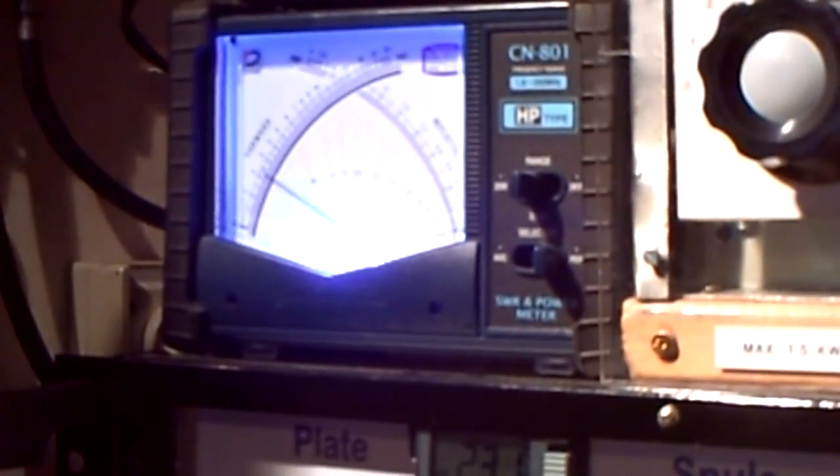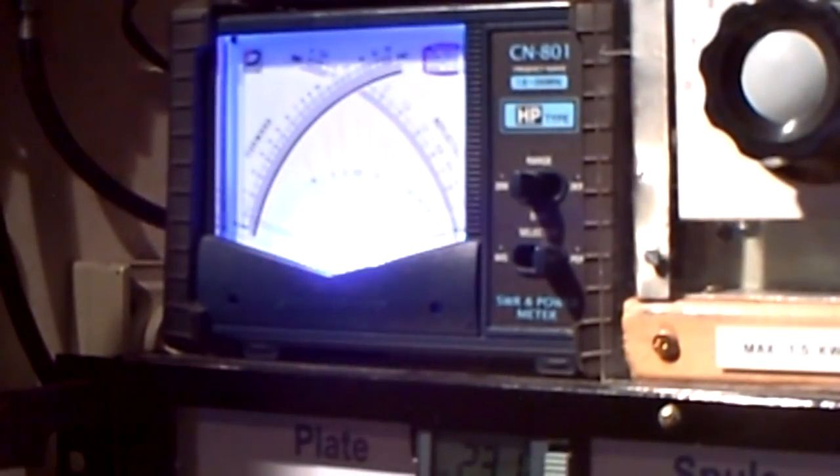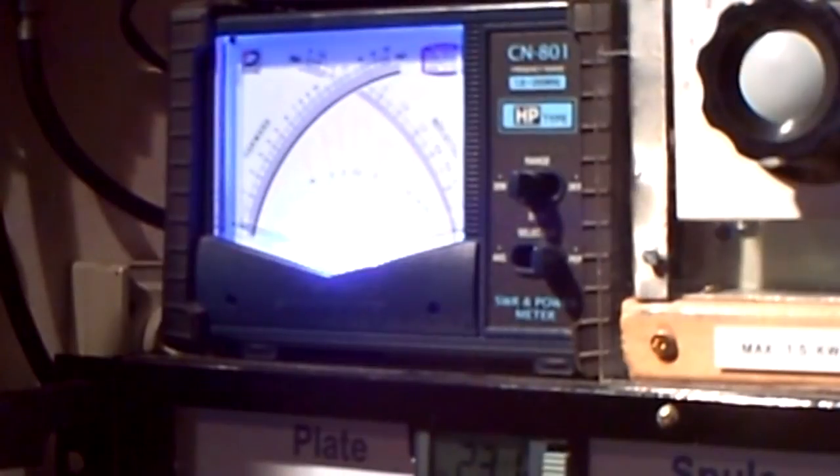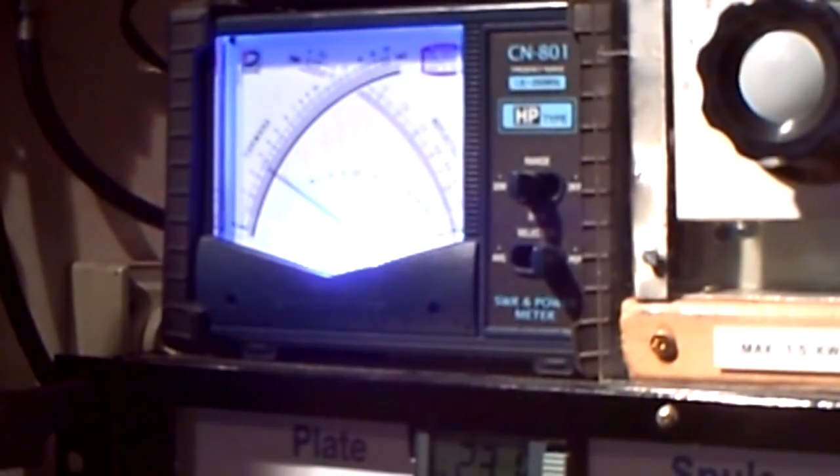So I switch it on. Let's see now. 45 watts with 100 milliwatts in. I can switch it off again and on. Nice performance!